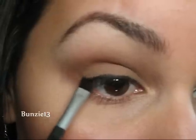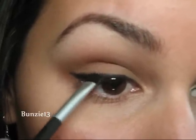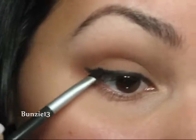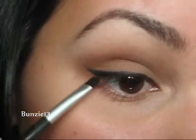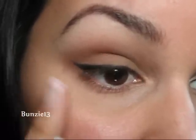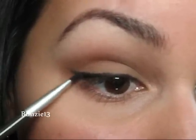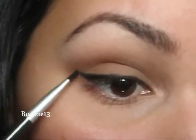I'm also going to create an outer wing, and you can go as dramatic as you want on this. I'm going to go a little bit more dramatic — once I have my mascara on, my lashes tend to go in that direction, so that's the way I'm going to put this wing because it'll help elongate those outer lashes.